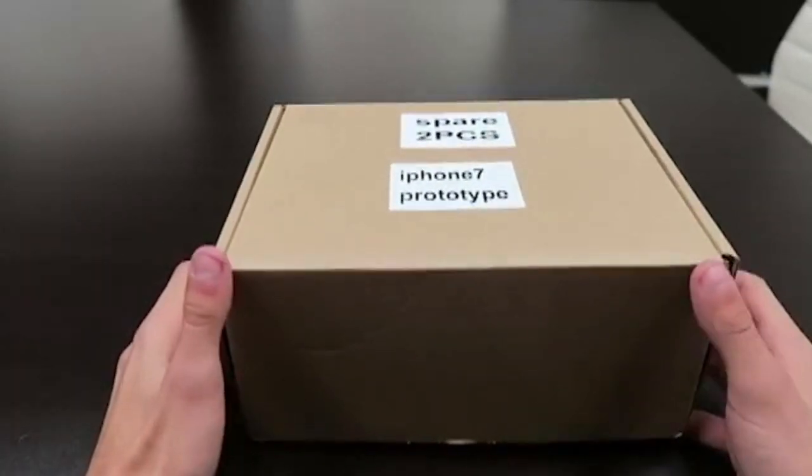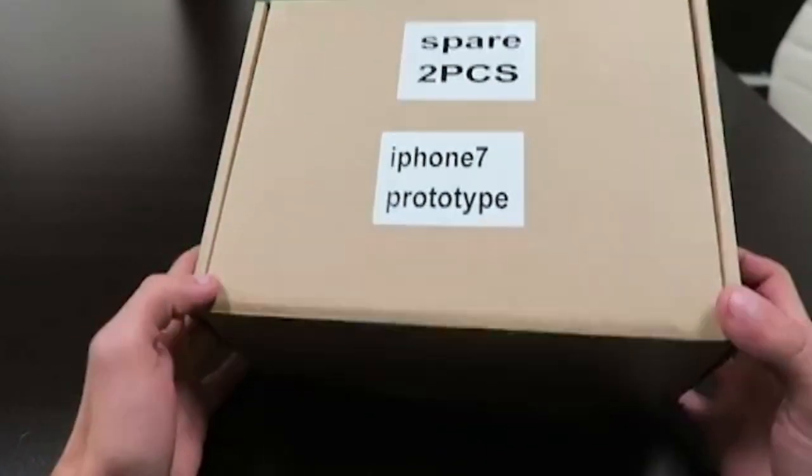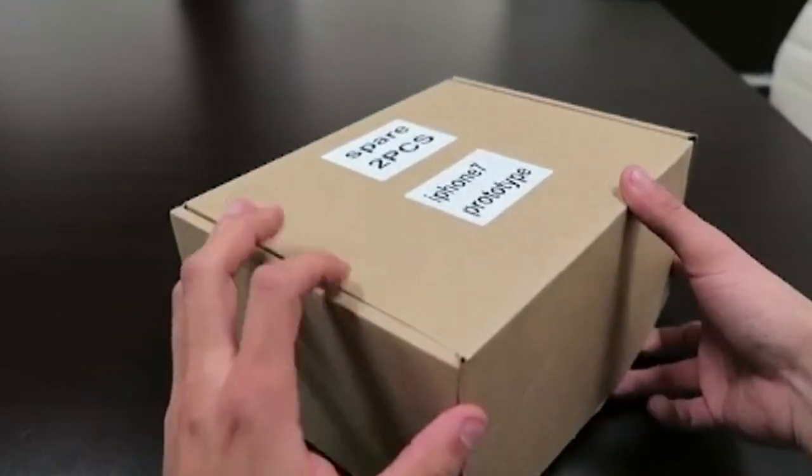Hey Packers, Christian here with the ChargeTech team. So we got this in the mail today. It says iPhone 7 prototype, but I don't believe it's actually a prototype. It's just mislabeled.